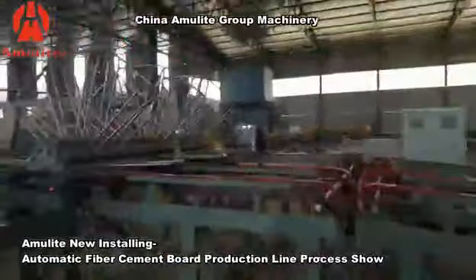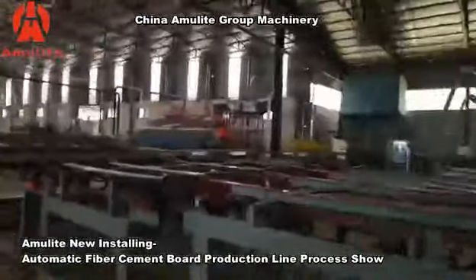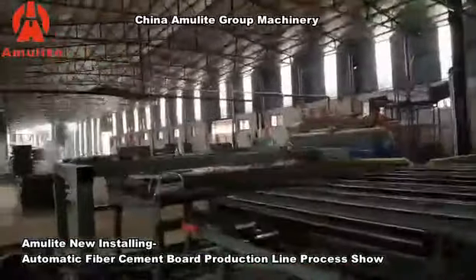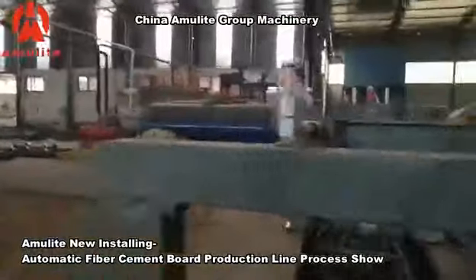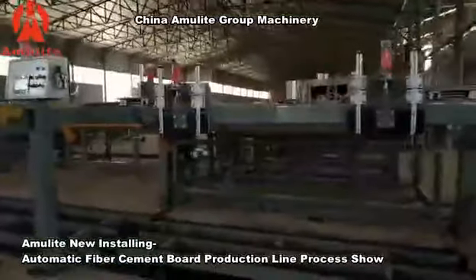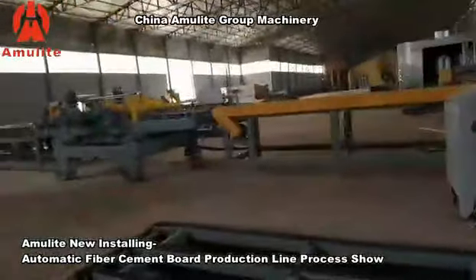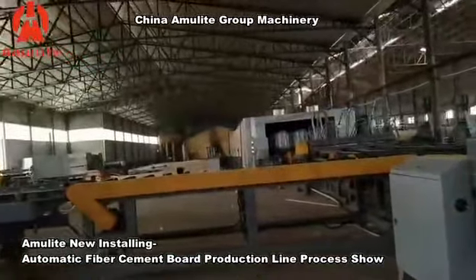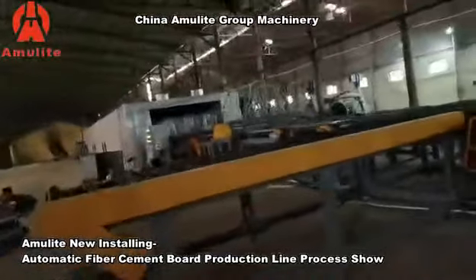After the dryer, if your panels do not need edge trimming, then the panels can be stacked here — this is the stacking station for panels without edge trimming. If the panels need to go through edge trimming and sanding, they continue on to the edge trimming process.